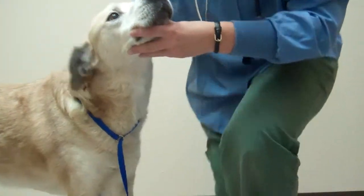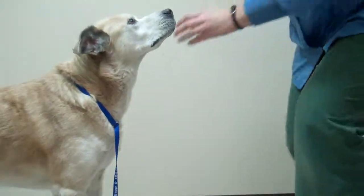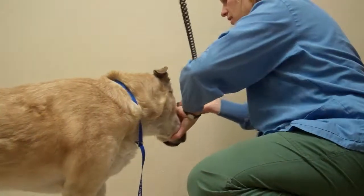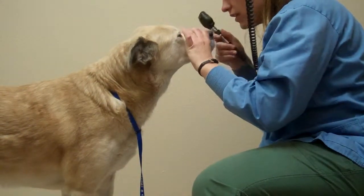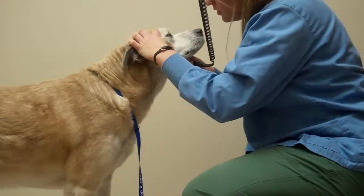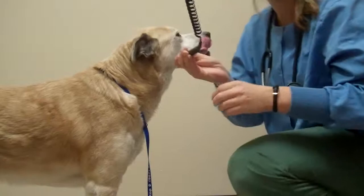First, I'll start with an eye exam. I just want to make sure that his eyes look clear. His eyes look pretty good.